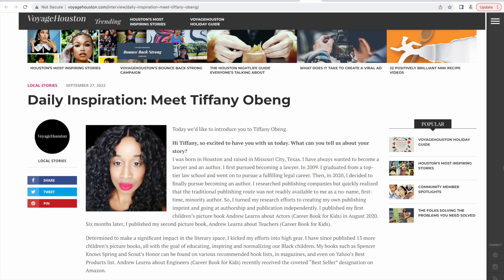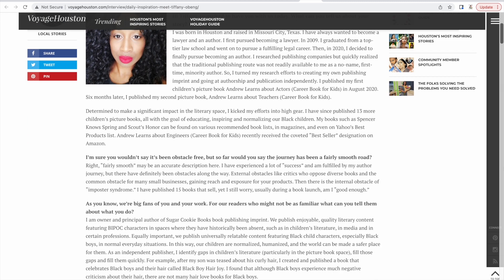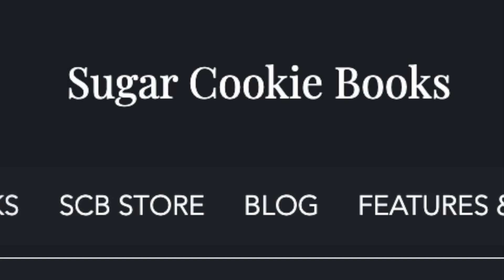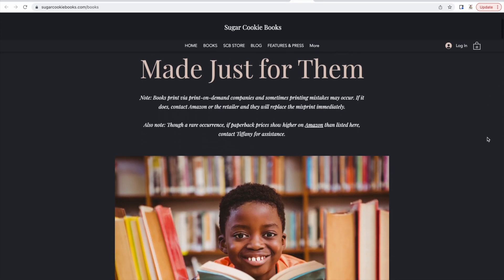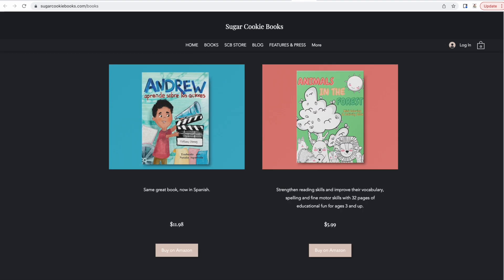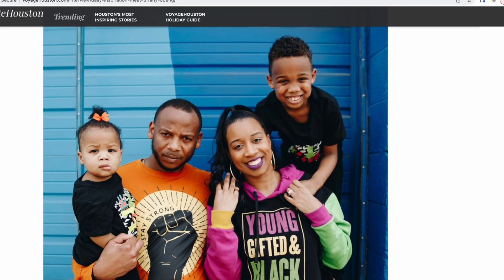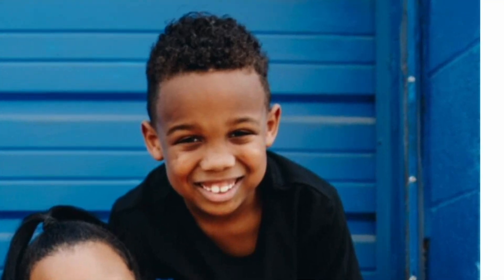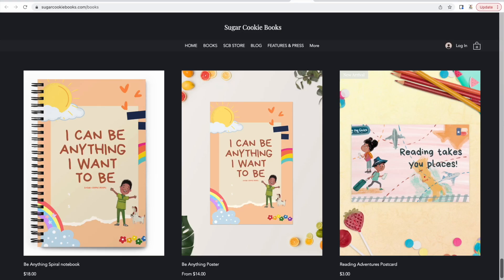I want to quickly remind you who Tiffany Obeng is. We know she's a children's book author, but did you know she is also the owner of Sugar Cookie Books and Publishing in Print? As a female of color raising children of color, she writes her books to feature African American main characters. Her books are educational, named after and inspired by her son, and they focus on various careers and inspire kids to be anything they want to be.